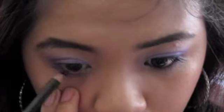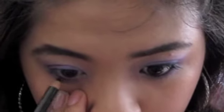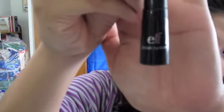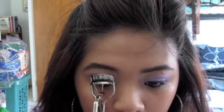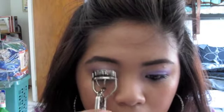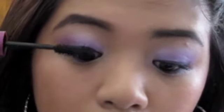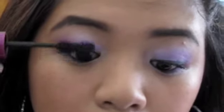Step number five is applying your favorite eyeliner and mascara. Here I'm using a black pencil and putting it right on my waterline, and I'm taking ELF liquid liner — my favorite right now — and applying it right on the top of my eyelash line. Then I'm taking Falsies mascara, curling my lashes, and applying that on as well.